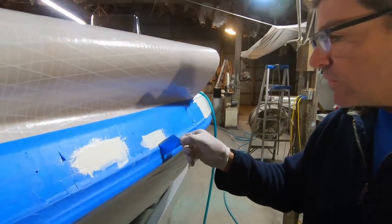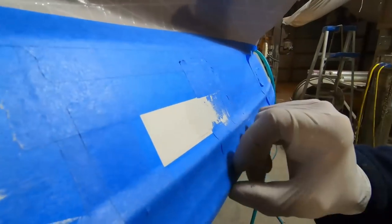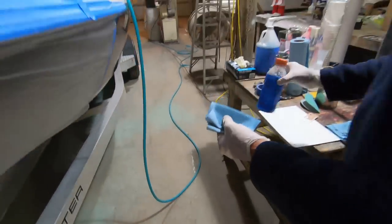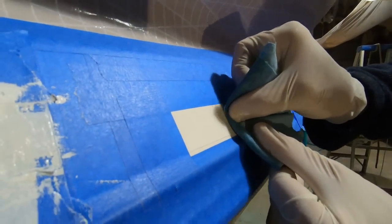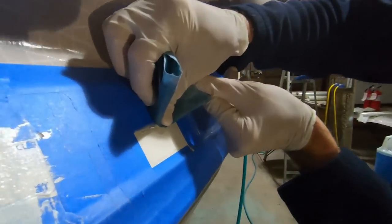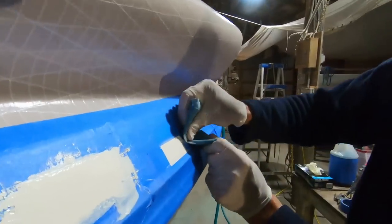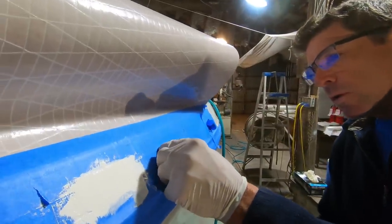I'm pretty happy with how this thinner application is looking. Now I'm going to pull that first phase of tape off that we did when we first started — you can see that kind of exposes the edge a bit. I'm going to use a shop towel with some acetone and just kind of soften this edge a bit. A sharp crisp edge can be tricky to blend sometimes — I'm just trying to reduce the amount of material and how abruptly it ends.